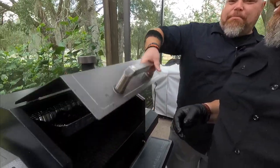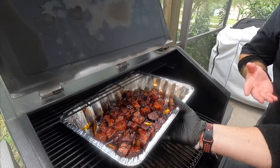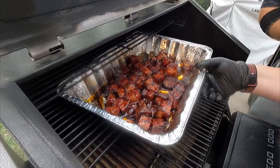Brett, for the last time today for this cook, go ahead and open sesame. Look at this — meat candy! Oh man, oh my goodness. Look at that. Those are what we like to call, in the business, done.